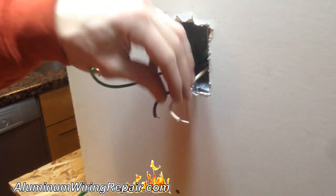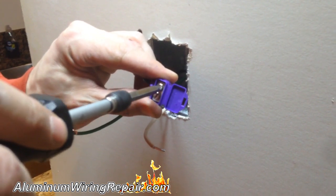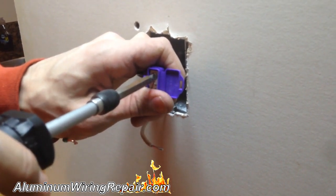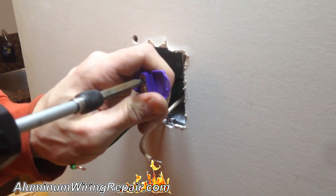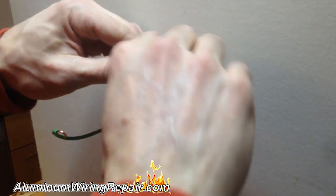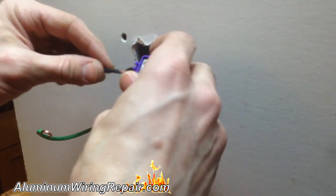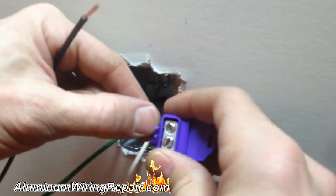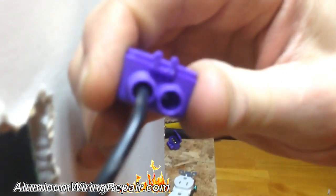I don't recommend doing this yourself. Although it looks simple, he's using a professional torque screwdriver. Aaron Steen absolutely recommends using a torque screwdriver because it ensures the torque is absolutely correct — and it is different for aluminum versus copper, and for different sizes of each. There's also a dielectric inside the connector that prevents oxidization of the aluminum and copper, and you can see it inside the port.